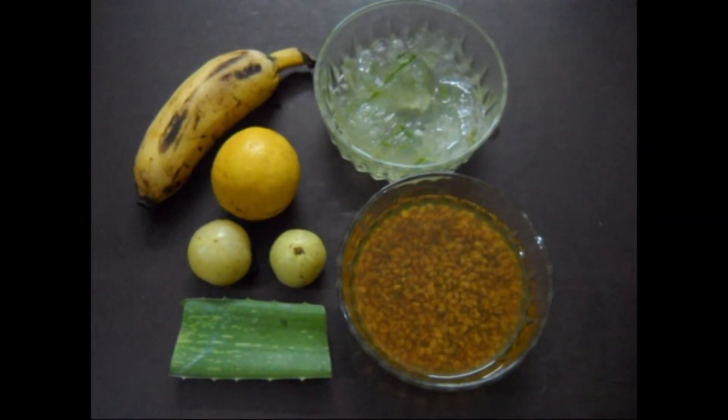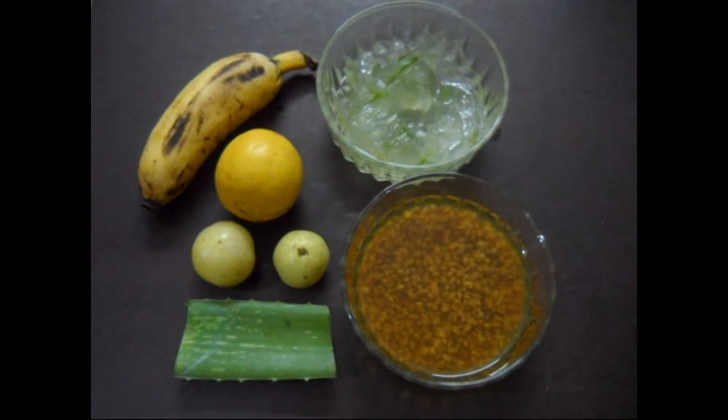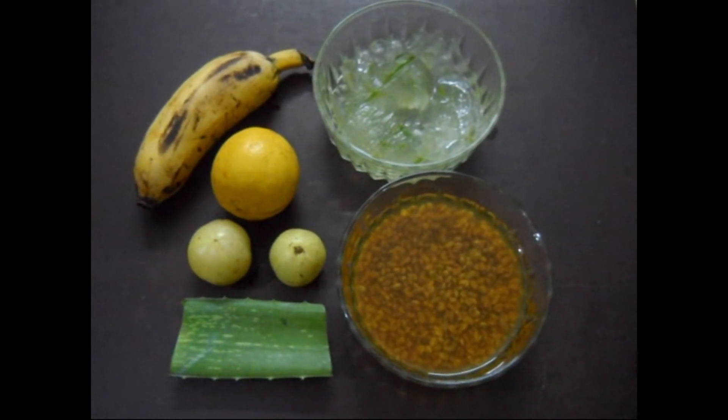Hello friends, welcome to my video. Today I am going to show you a hair pack for very dry, dull and damaged hair.